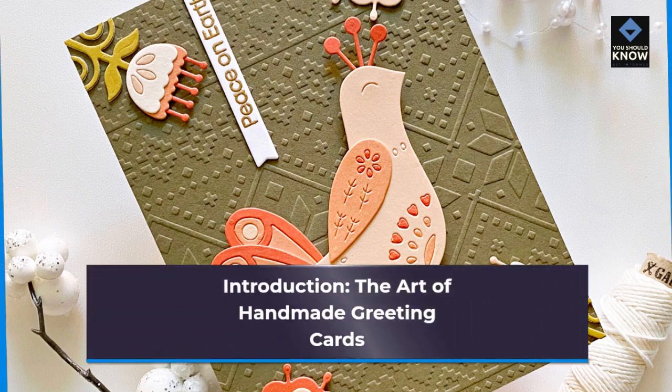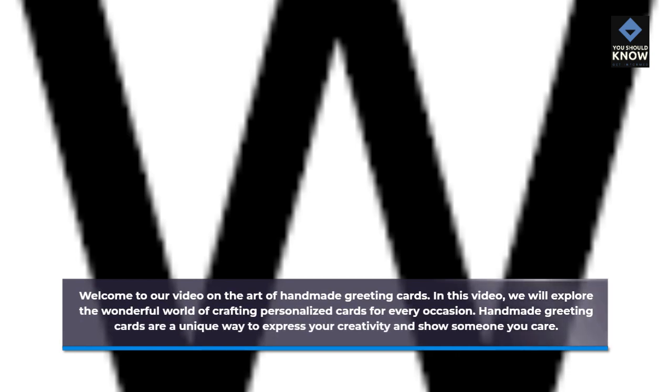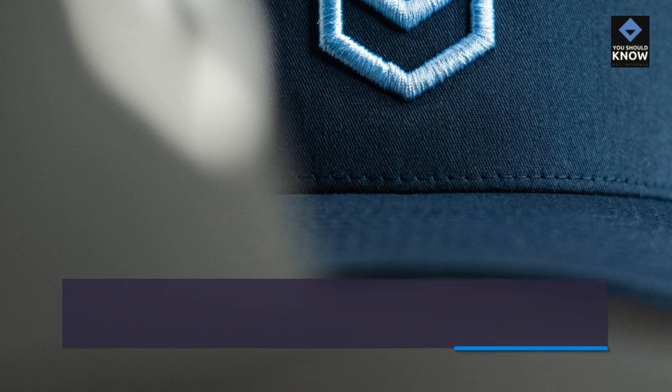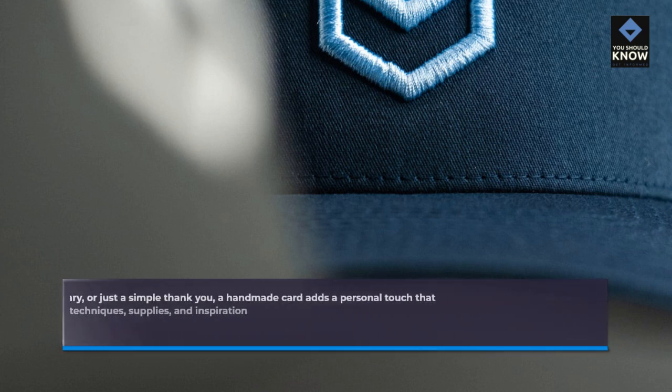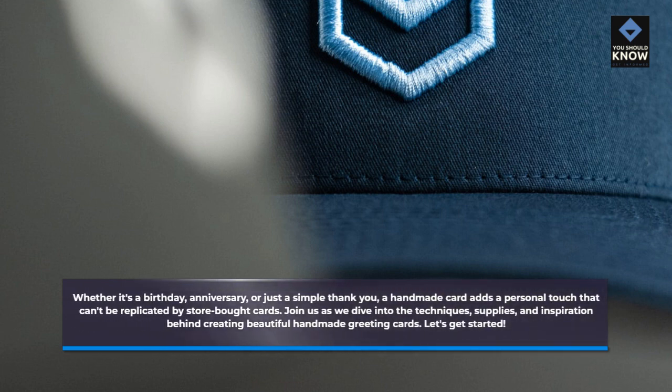Welcome to our video on the Art of Handmade Greeting Cards. In this video, we will explore the wonderful world of crafting personalized cards for every occasion. Handmade greeting cards are a unique way to express your creativity and show someone you care. Whether it's a birthday, anniversary, or just a simple thank you, a handmade card adds a personal touch that can't be replicated by store-bought cards. Join us as we dive into the techniques, supplies, and inspiration behind creating beautiful handmade greeting cards. Let's get started!